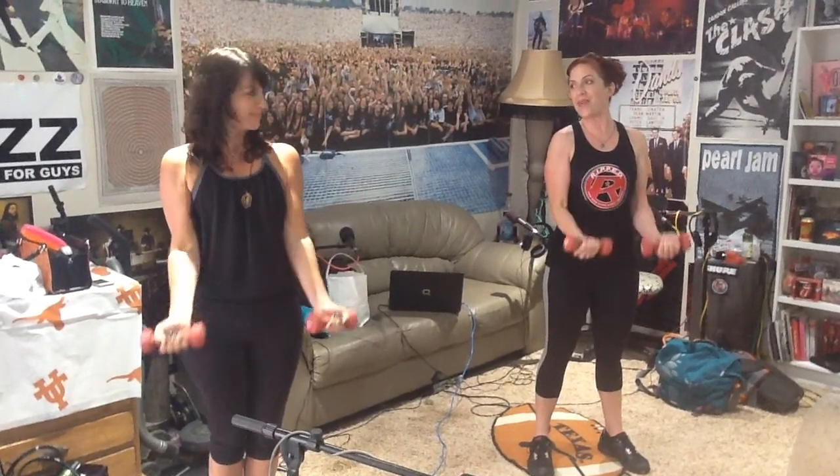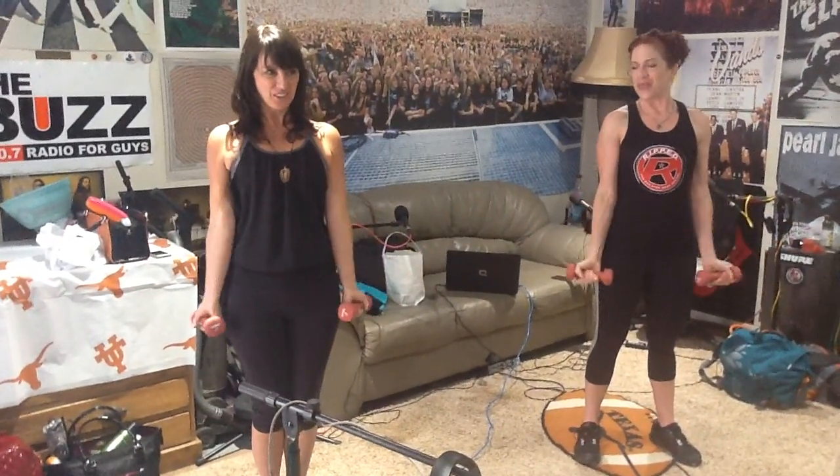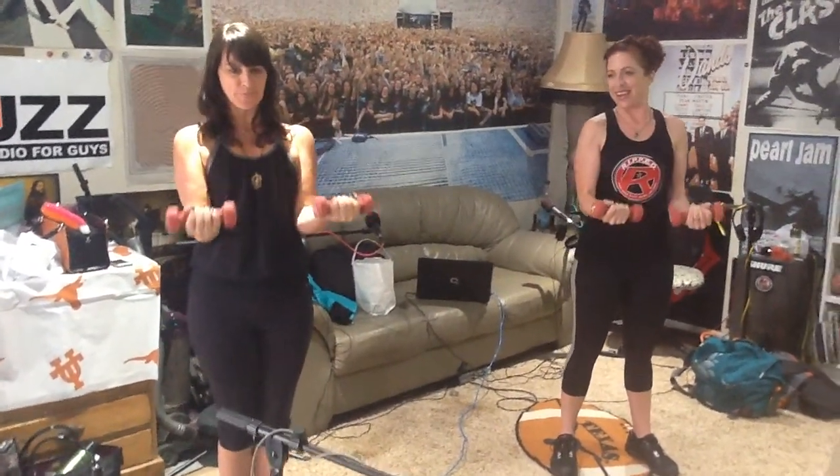Front, two. Now up one, down three — side, down, two, three, front, down, two, three, side, down, two, three, front. All right, let's single it out — side, front, side, front. All right, good job! Can I do it again? Yeah, okay.